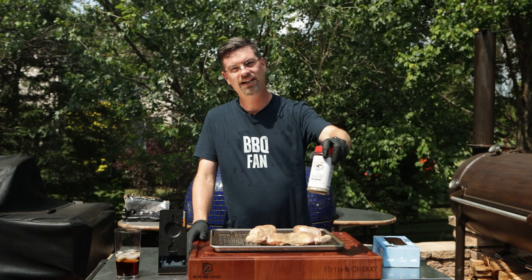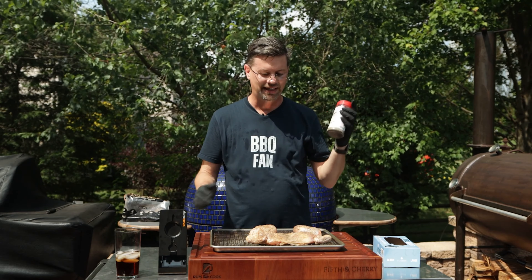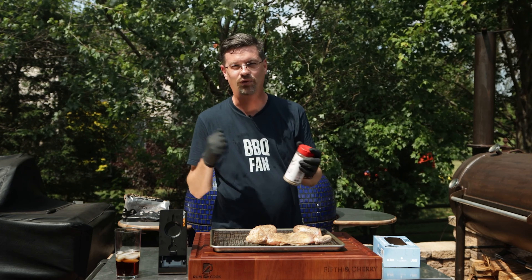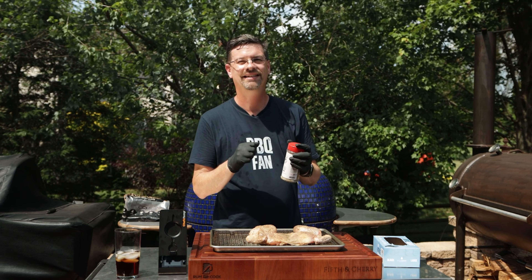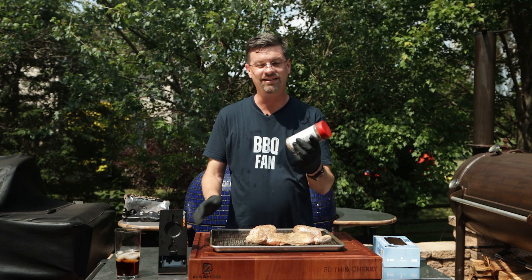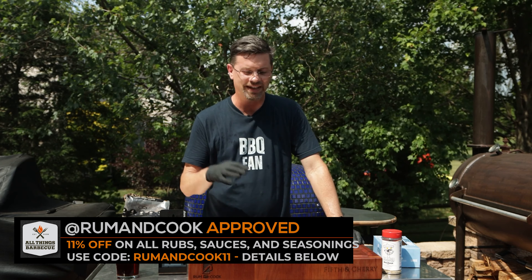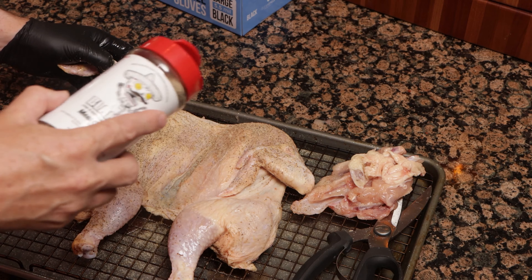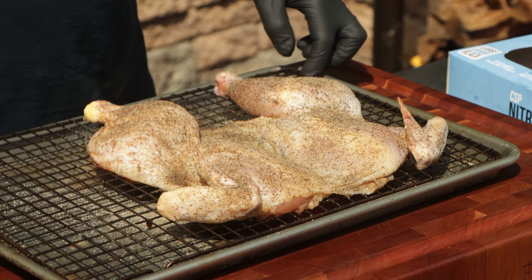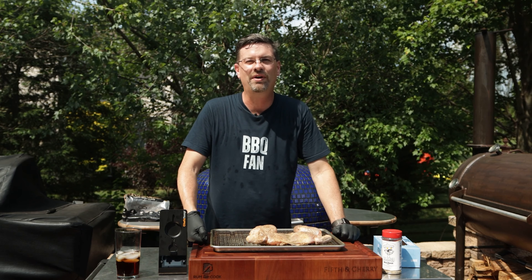Today we're using Meat Church's brand new seasoning called Blanco. It says steak and everything else seasoning but it's an all-purpose — I think it's gonna be delicious on chicken. It's actually the first time I'm trying it. The discount code RumAndCook11 gets you 11% off rubs, seasonings, and marinades from atBBQ.com. We gave a nice heavy coat on the bottom and on the top, and it's been sitting on a cooling rack with air circulating around it for about 31 hours now.